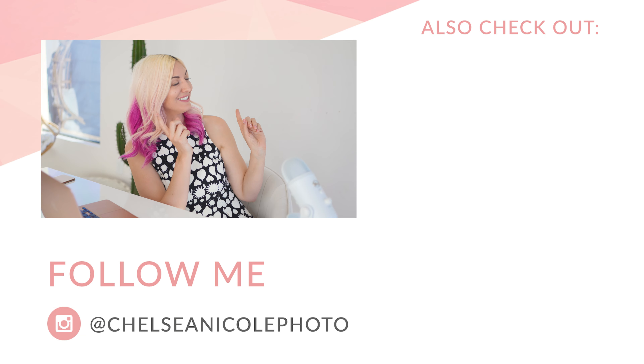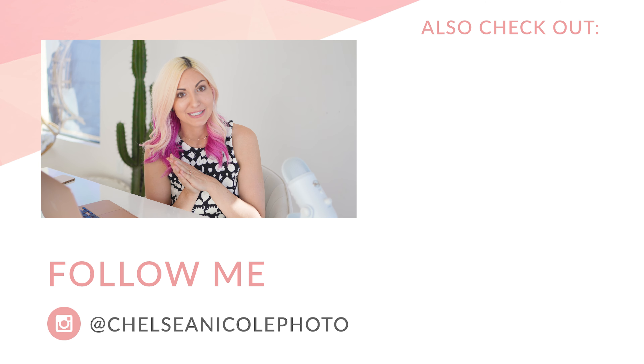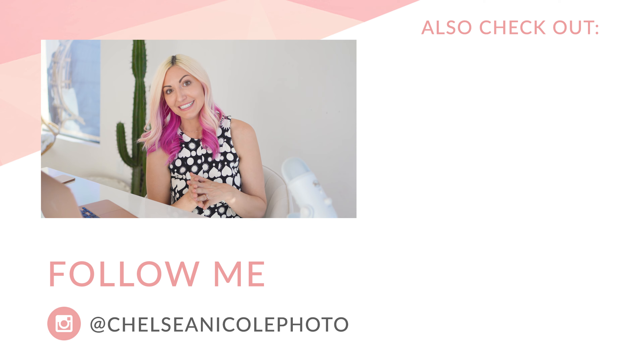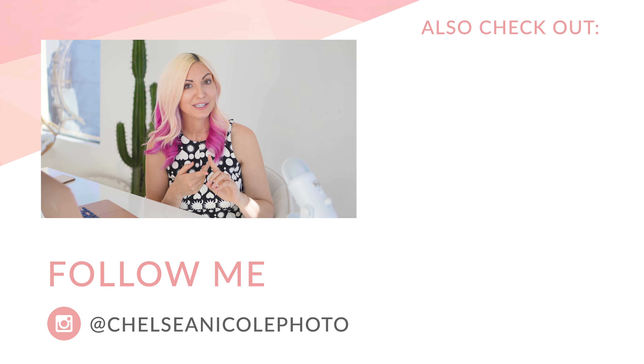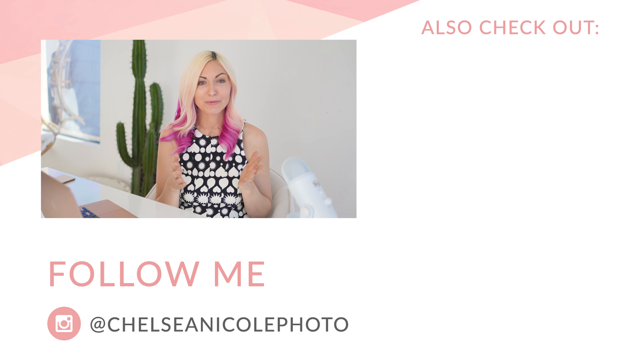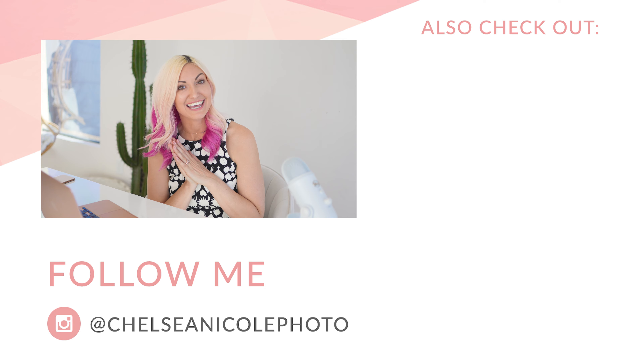If you enjoyed this video you'll probably also love these videos here, so definitely check those out and be sure to subscribe for more videos in my Edit Together Tuesday series. Drop me a comment and let me know which was your favorite tip — avoiding joints, adding breathing room, rule of thirds, or tapering the body. Let me know and I'll catch you in the next video.